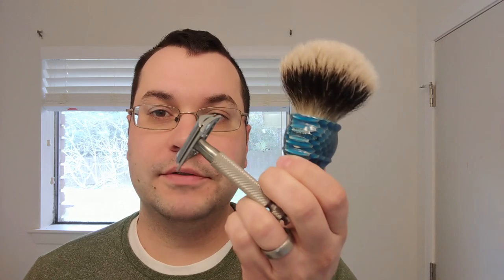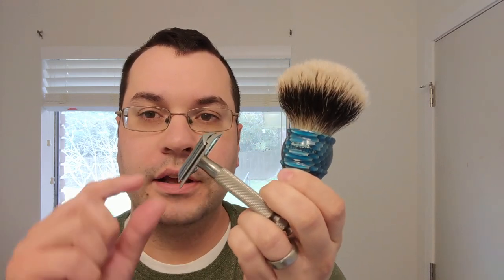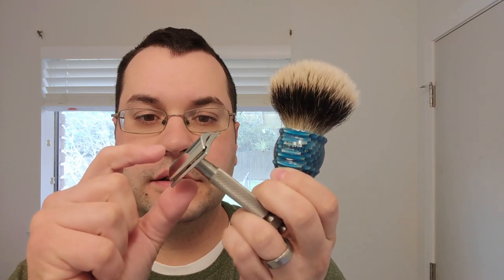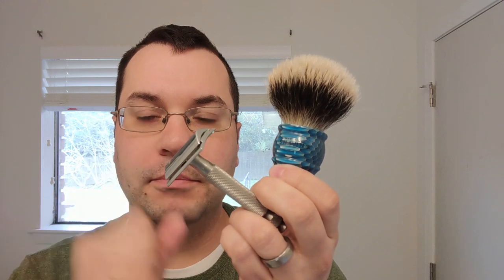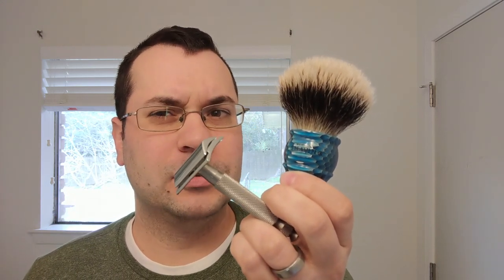Hey there! Welcome to another Daily Shave. I'm Beau, and today is all about hardware. Specifically, the Honeycomb Badger brush from West Coast Shaving, and the Lithe Razor Head, which is sold by West Coast Shaving and was designed by Brian Twilley of Charcoal Goods. If you've ever heard me talk about Charcoal Goods before, I'm a huge fan — so when this was announced, I knew I had to get it.